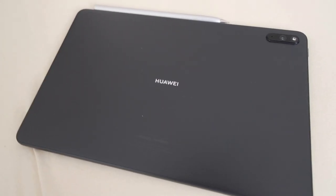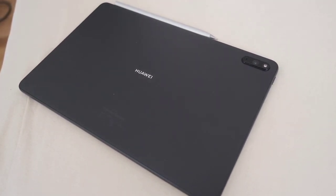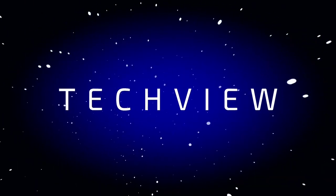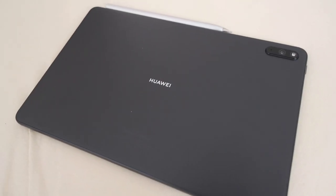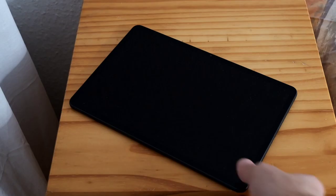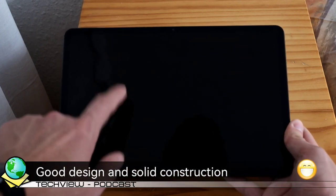The MatePad 11 is the best tablet you can get to date, and I will tell you why in this video. The MatePad 11 comes with an aluminum body and in just one simple color called matte gray. Just like known from Huawei, the construction is pretty awesome and light for an 11-inch tablet.